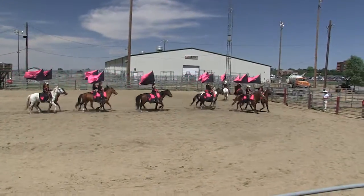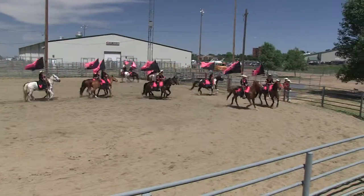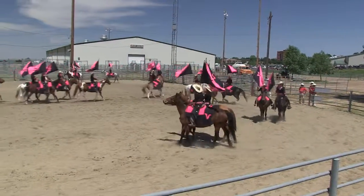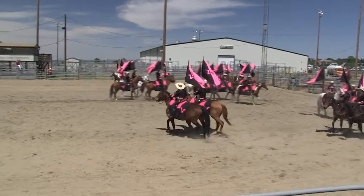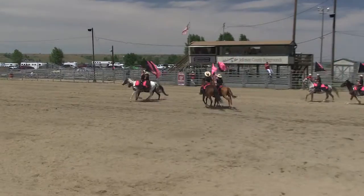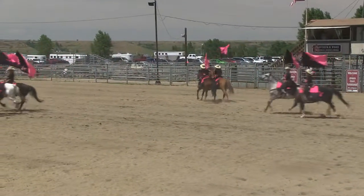Now some of the things the judges are watching for: see how well they ride as a team. When we get into the judging competition, they will be judged on time — every act has to be completed in under seven minutes. And they go right into our first required maneuver, which is Thread and Heel.